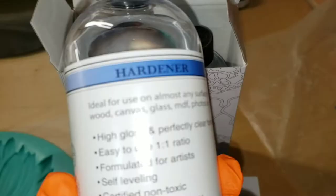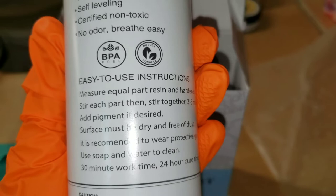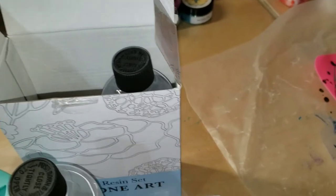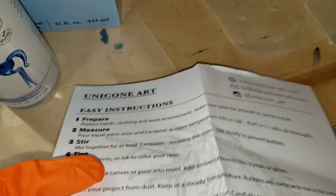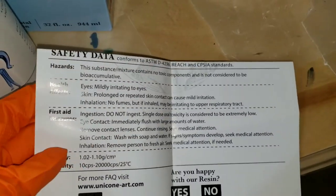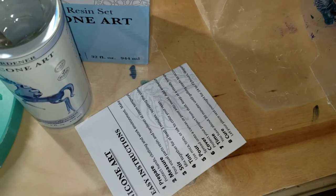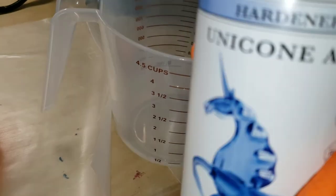They're on Amazon. I'll link all their information down below in the description box. We're going to be using 16 ounces. It's a one-to-one ratio, so I'm going to show you how I mix this up. They also sent instructions, which is really nice — a lot of companies don't send instructions when you get your resin, so I thought that was really awesome.